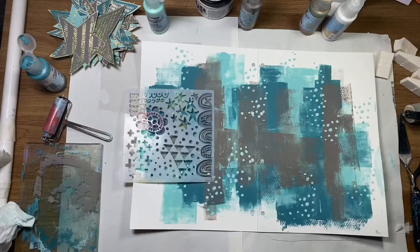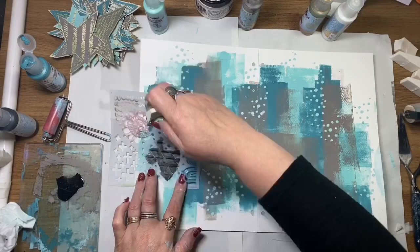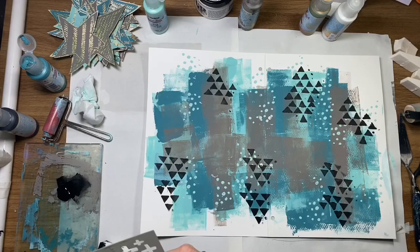Once that's nice and dry I'm going to go back in with the same stencil but with black paint this time and a makeup sponge, just doing those little triangles. This gives a little bit more depth by adding the black into the page and a bit more visual interest.